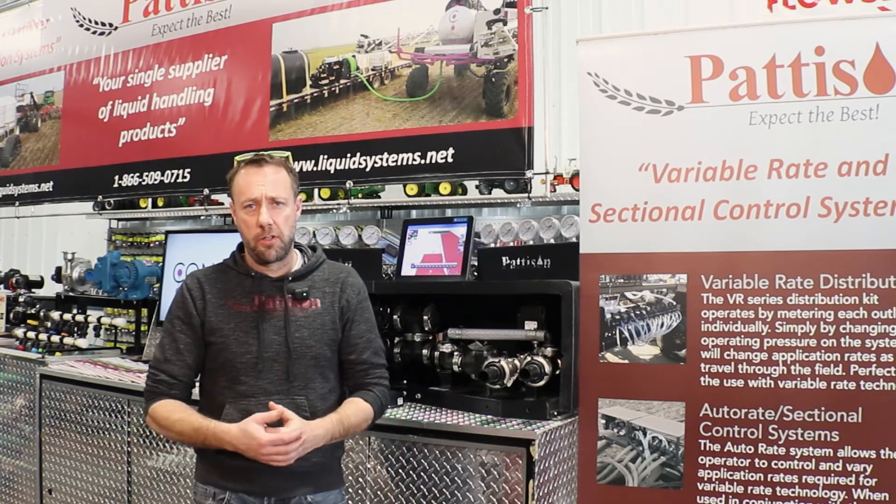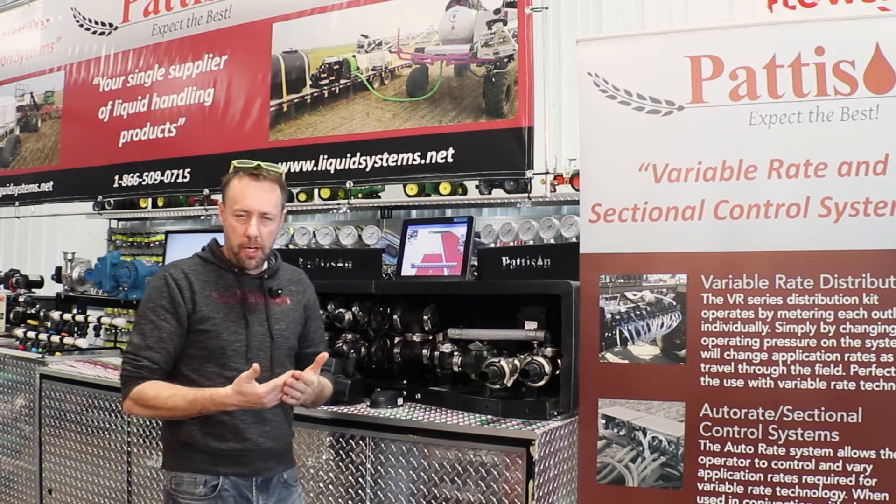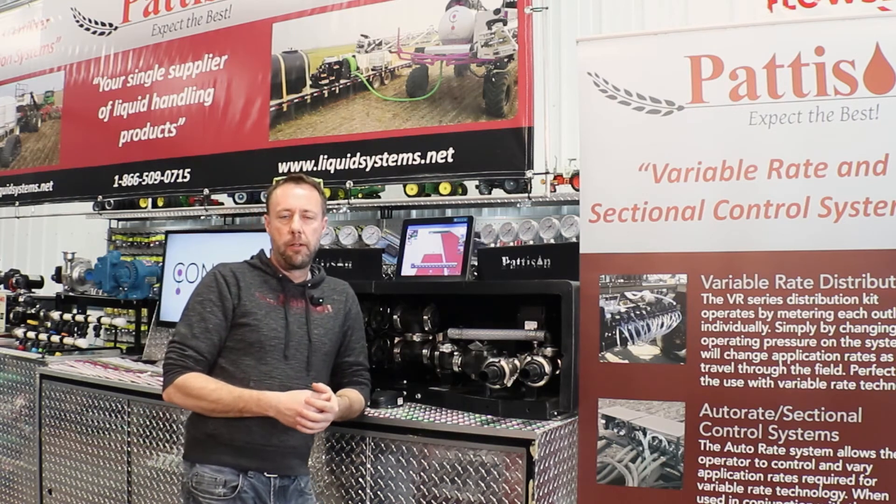Hi, Ron Hughes here with Pattison Liquid Systems. Today we're going to go over our variable rate and sectional control system. We use all Raven components for our valving.